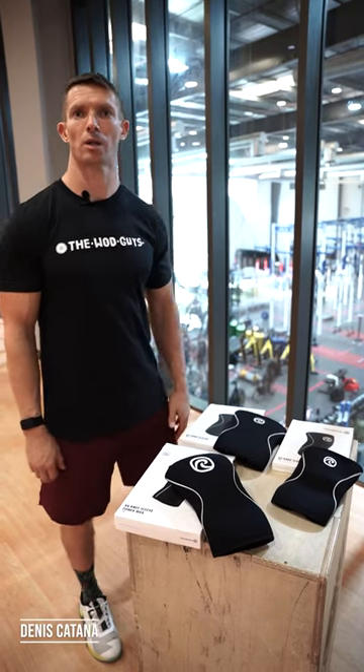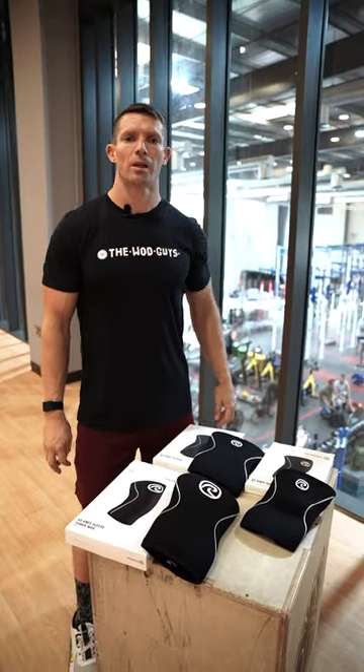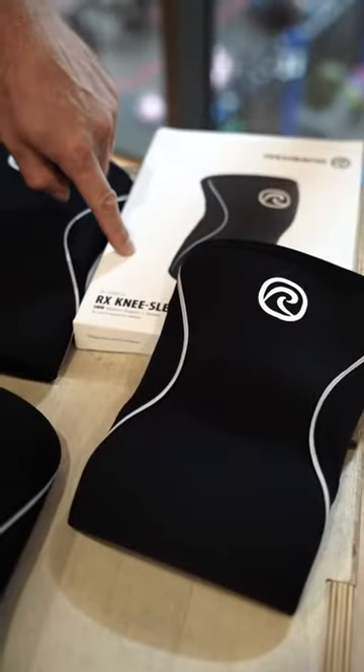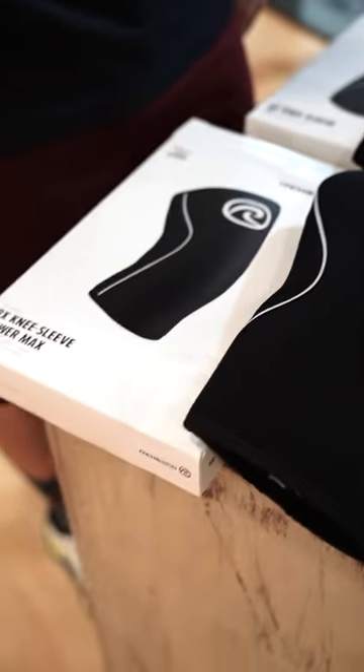Hi, my name is Dennis. Today I'll be talking about the Ray-Ban knee sleeves and the difference between them. I'll go through different knee sleeve types. You have the 5mm, 7mm, and 7mm PowerMax.